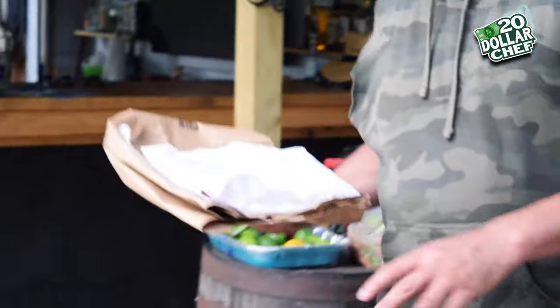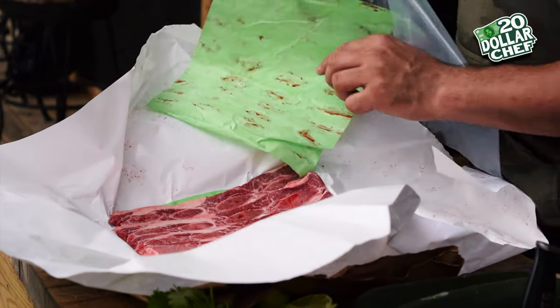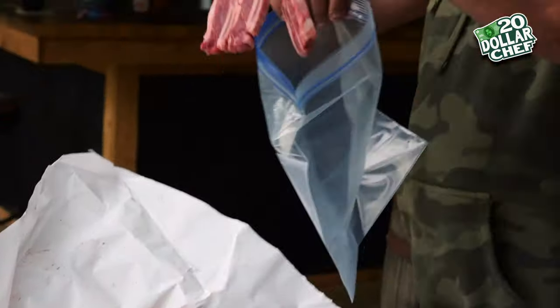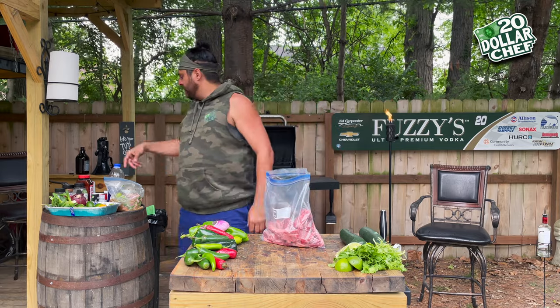Grab a baggie. I always really enjoy eating short ribs — it's usually some sort of Korean-style short rib, so I wanted to kind of make it Mexican. I love short ribs. Look at this little row of short ribs here. Not very expensive — you're looking at eight, nine bucks a pound, compared to flank steak, skirt steak, ribeye, all well over $12 to $13 a pound. Right into the bag. You got your short ribs in the bag? Let's hit it with some seasoning.